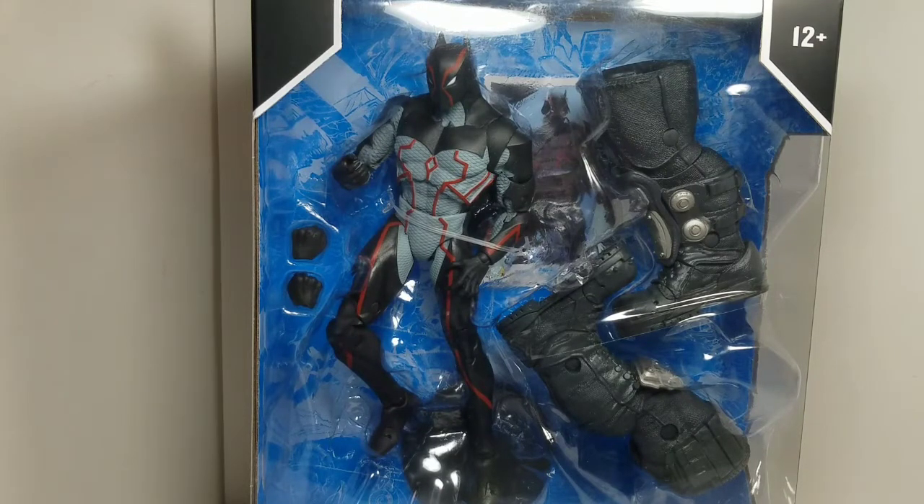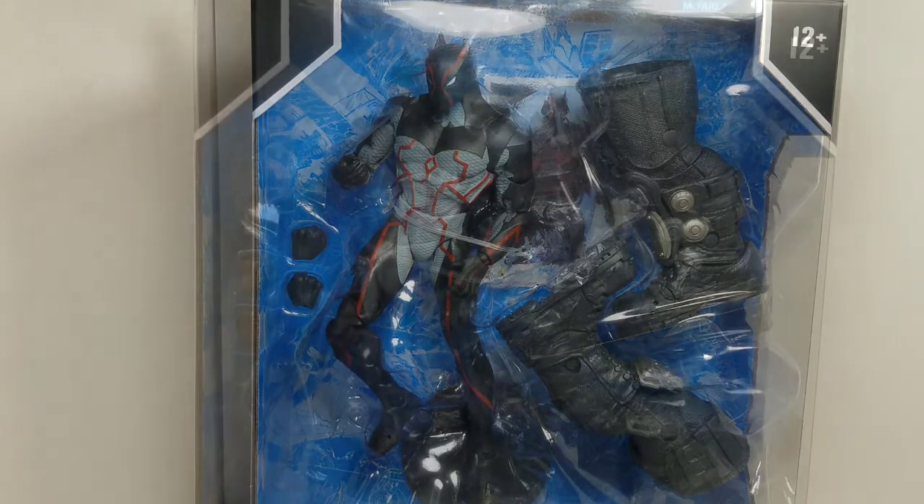Welcome back to my channel. In today's review I'm going to be taking a look at DC Multiverse McFarlane line toys, Last Night on Earth, Omega. And if you're new around here, please remember to subscribe to my channel. With that being said, let's dive into this.